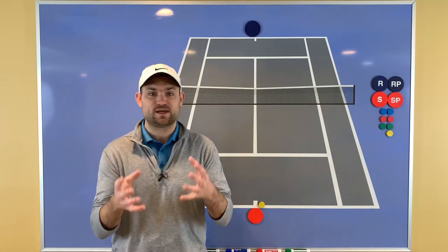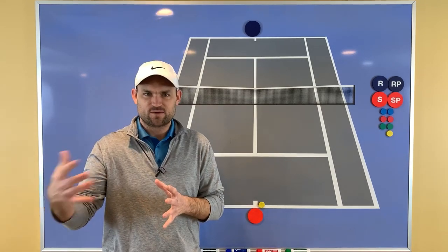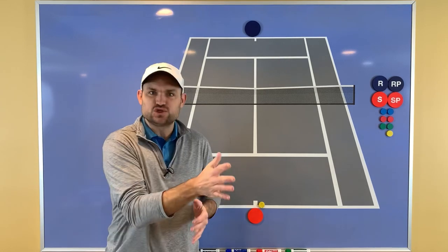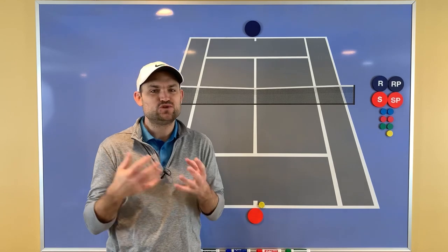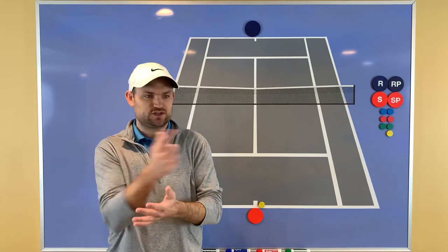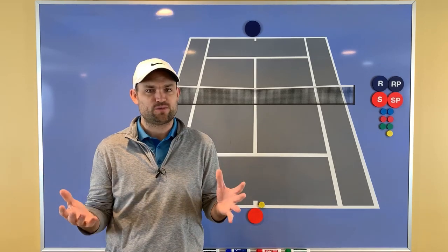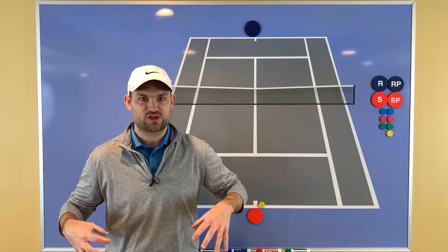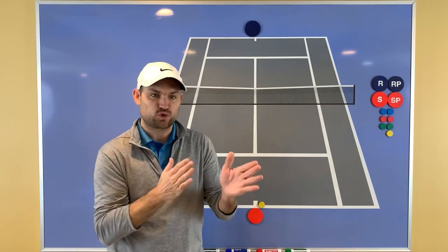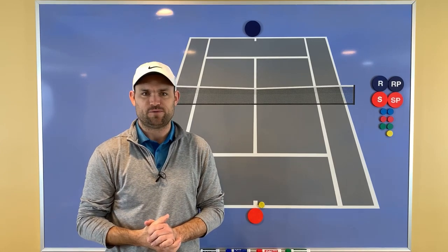The split-step gives you two things. First, it's a braking mechanism. You don't want to be moving as your opponent's hitting — if you're moving in the wrong direction, you're in trouble. You've got to be ready to move in 360 degrees because you don't know where you're going to have to go to get your opponent's shot. Second, when you split-step and you're stationary, it then allows you to explode quickly and in a straight line in the direction you need to go to get that ball.